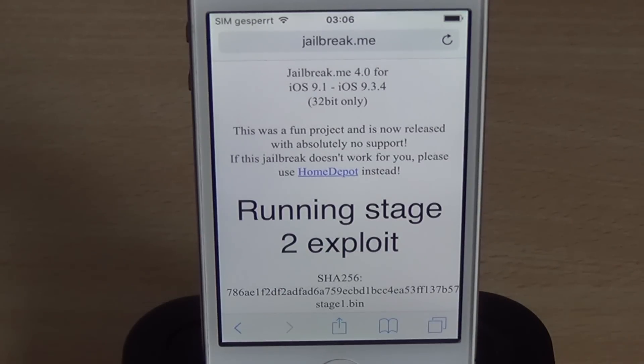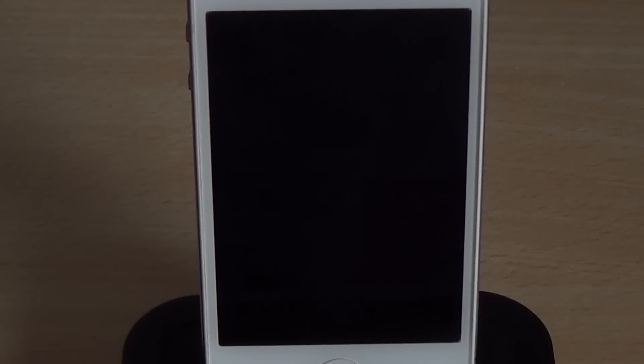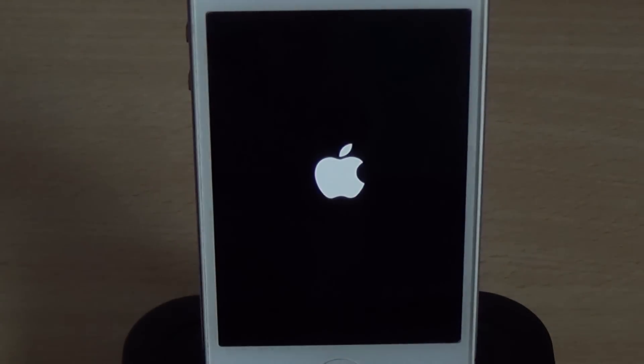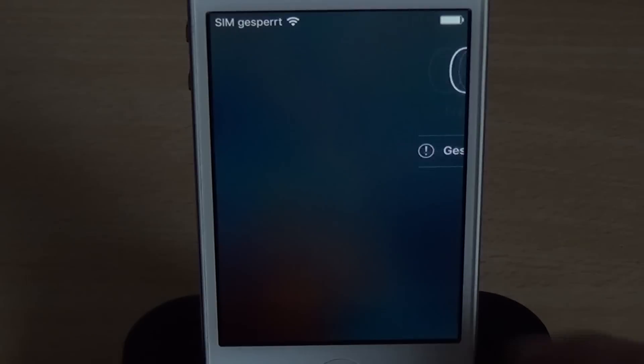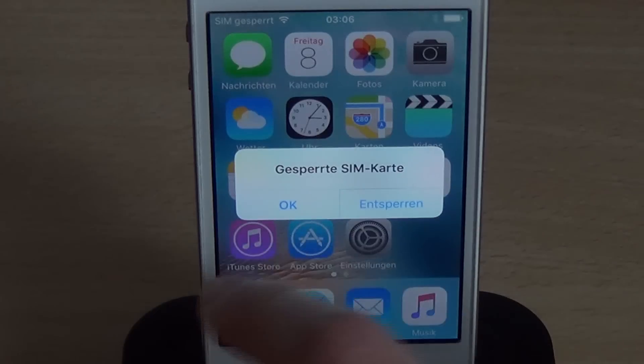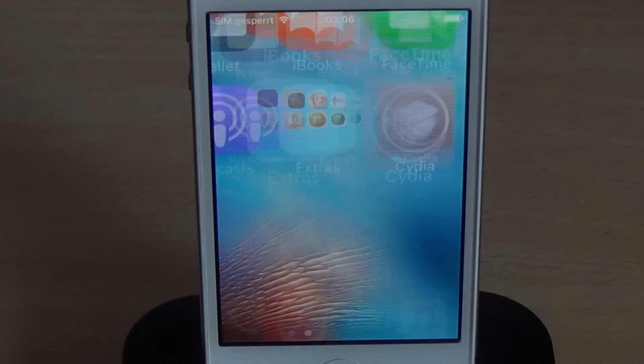So let's wait a moment until stage two exploit is done and Cydia is installed. Here it goes. That was pretty quick, actually. After it's done, the device resprings.